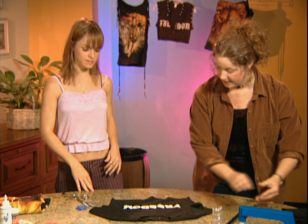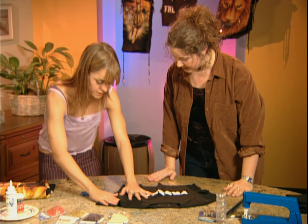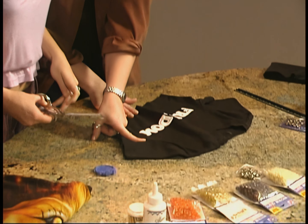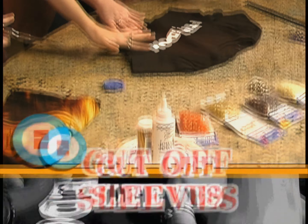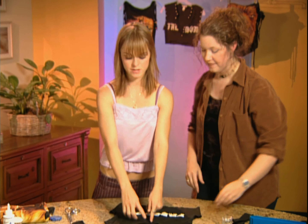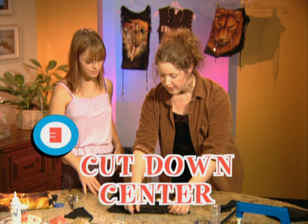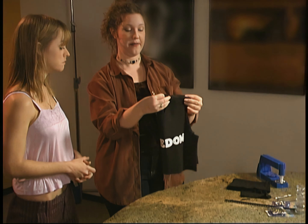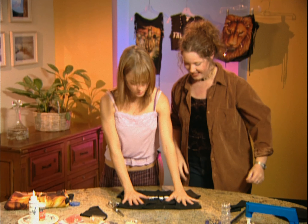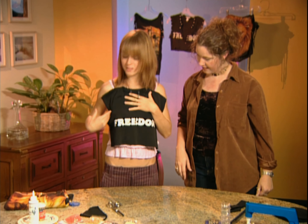Now the sleeves go next. How far away from the seam should I cut? A half an inch — it's usually about the width of your finger. Just let your finger down and that should be about the right amount. The last cut is down the center of the shirt. A great place to find the center is to fold it in half. So now you have all the different cuts: the bottom, the top, and the sleeve.